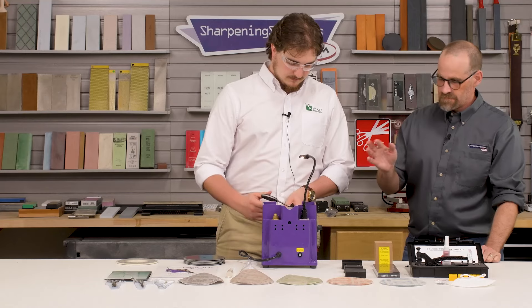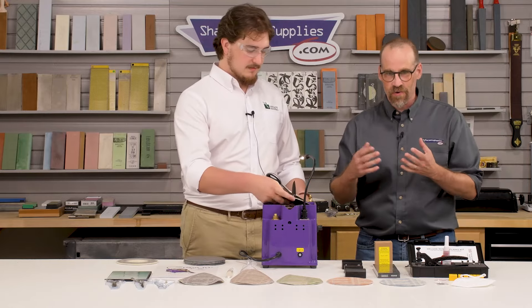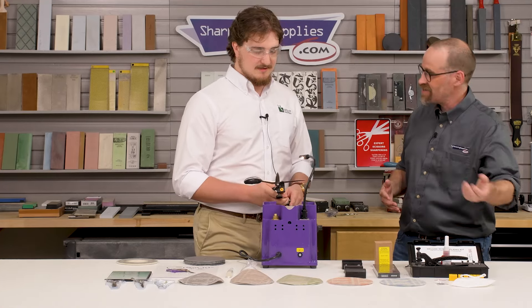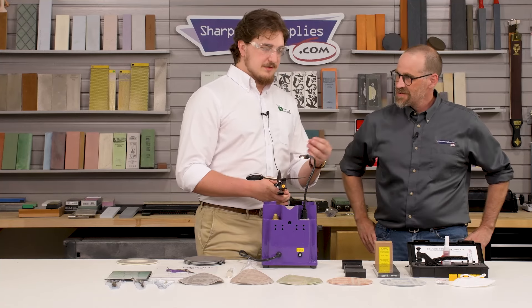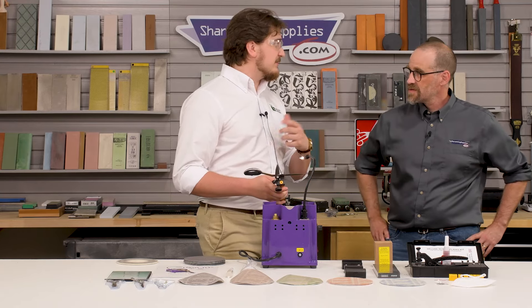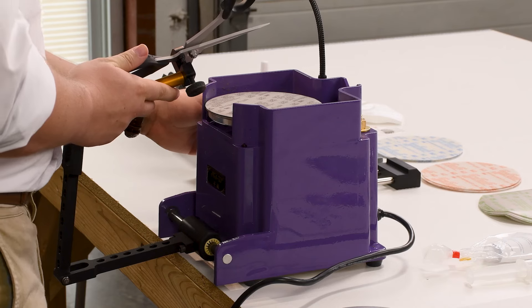I noticed we're getting a little bit of dust here. Obviously we're shooting a video so we're not wearing masks right now, but remember a mask is included with this machine. Always, always make sure you're wearing a mask — one is provided in the kit when you purchase the machine. And if you don't want to wear a mask, make sure you have some type of ventilation or dust collection system, because you don't want to be breathing that dust.